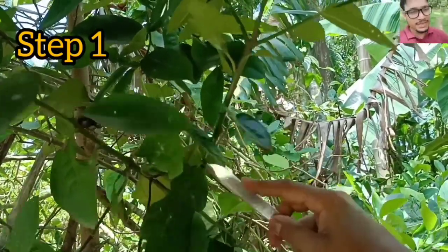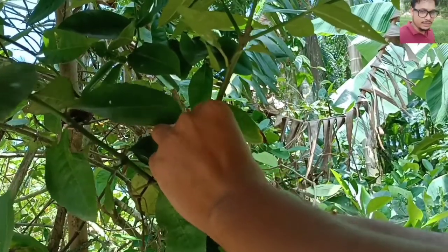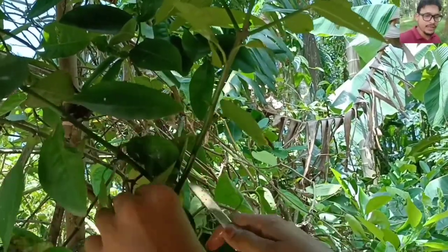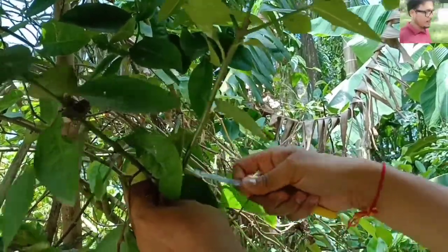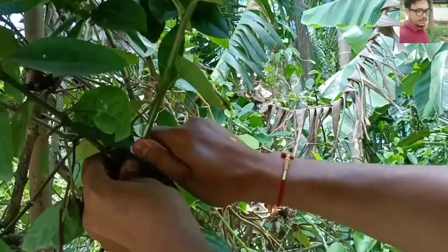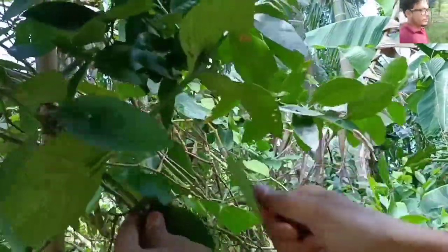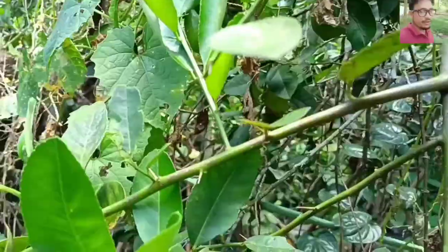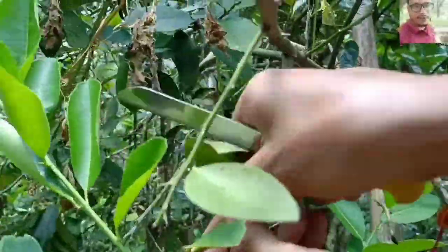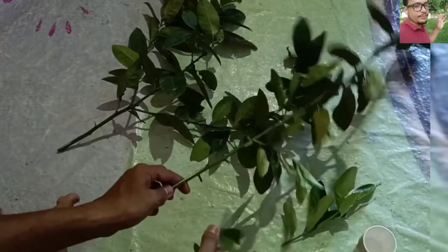For that we need some mature branches of lemon. I'm collecting here some mature branches from my garden, you can see here. You have to take mostly the mature branches because the mature branches have already the right age.